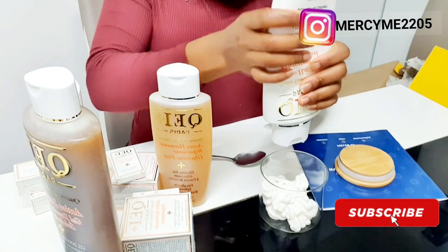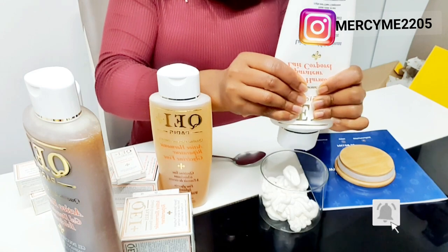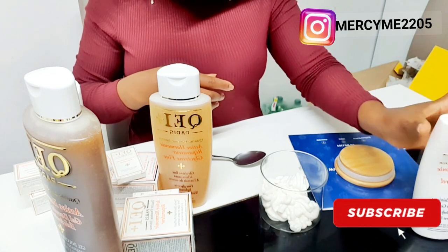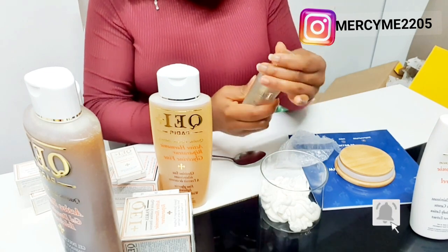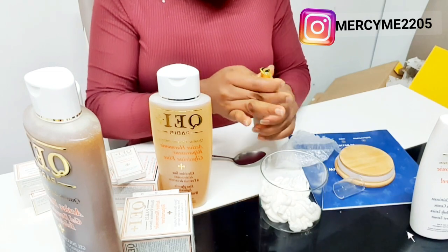What I did here was I took a clean container and squeezed in about half of the moisturizing cream, then I went ahead and put in half of the serum. According to the instructions, if you put half of the moisturizing cream you need to use the whole bottle of serum — but I put half and it gave me amazing results. You can try the whole bottle to see how it goes.